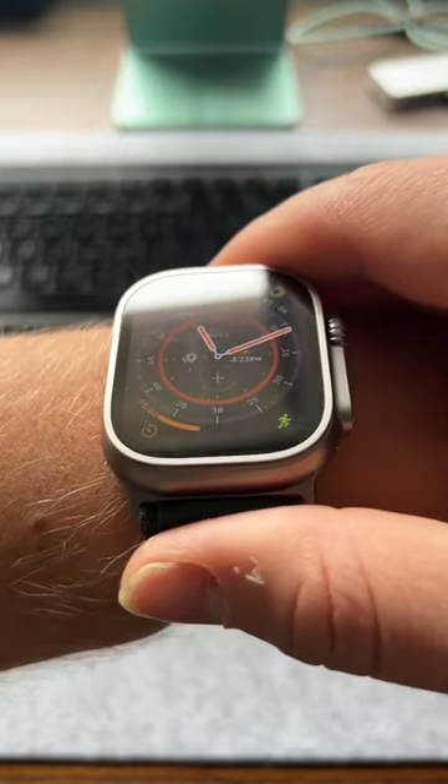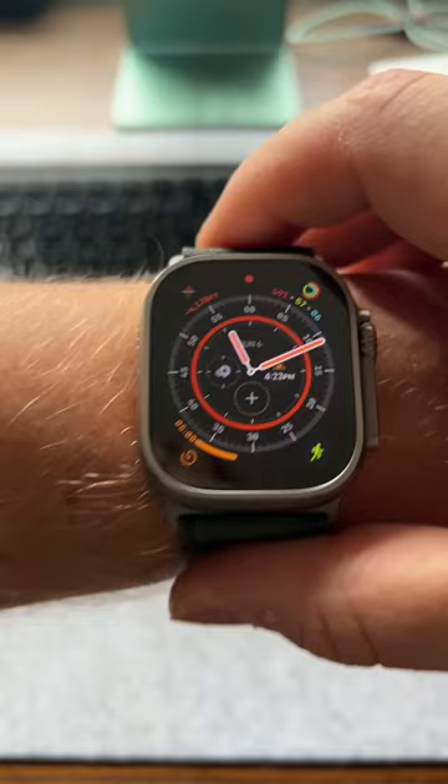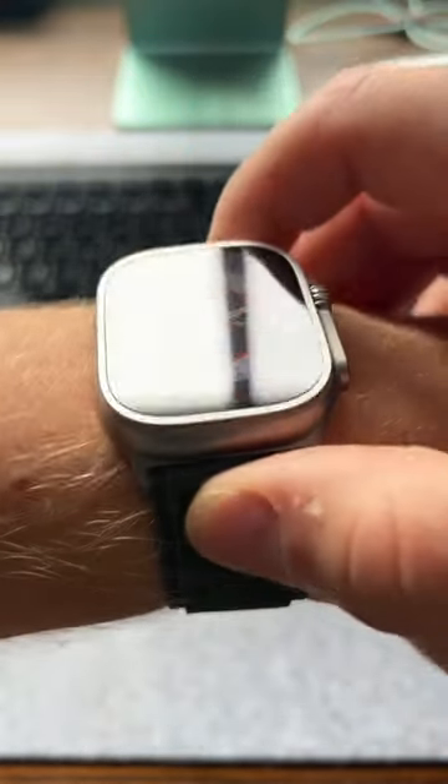It could potentially replace your iPhone in a pinch, but you still don't have your camera, which I really like having on me. Subscribe for more — I'll be doing a full review on this watch yet, so let me know what questions you might want to know about it.